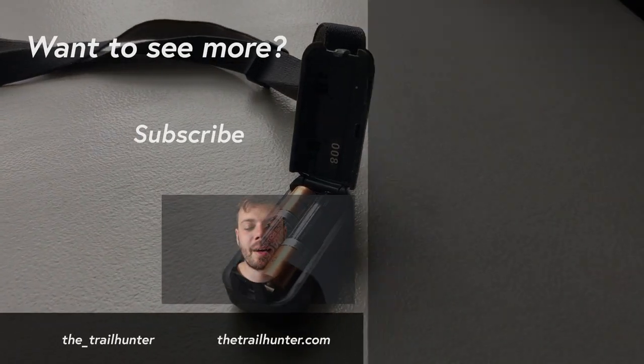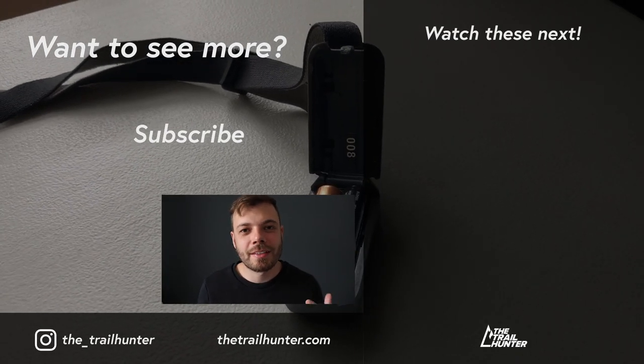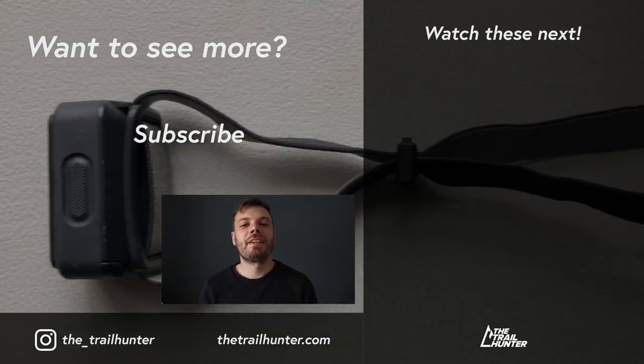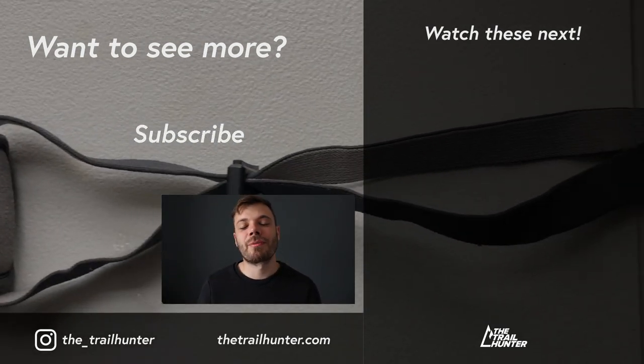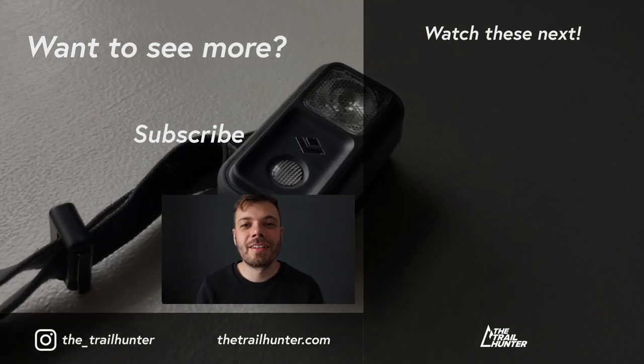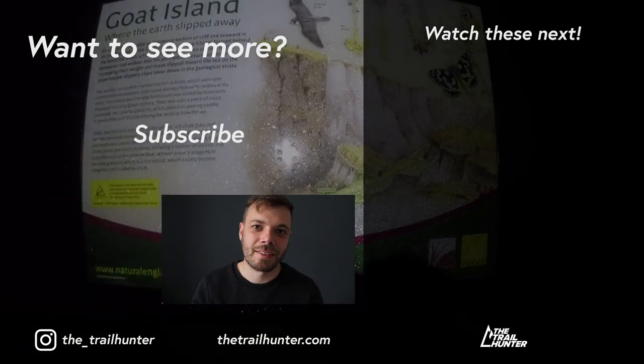Campfire question: what headlamp do you use, why, and how long does the battery last? Let us know in the comments below — the Trailhunter community would love to hear from you. Thank you very much for watching. If you liked it, hit that thumbs up, check out the videos to my side here, and if you haven't already, consider subscribing for more videos just like this one. See you in the next one!